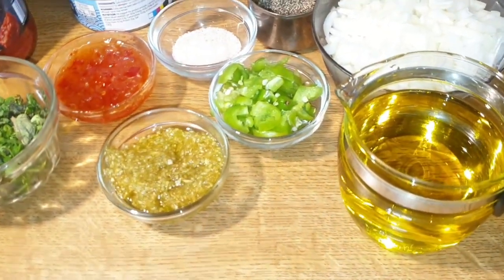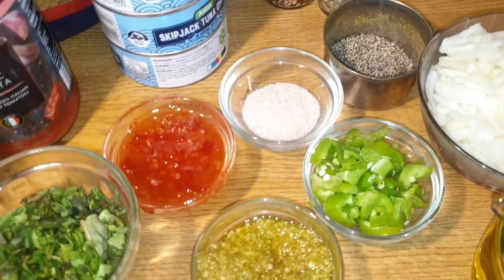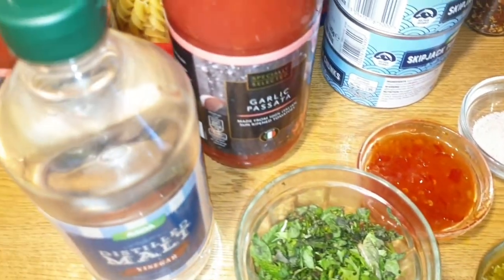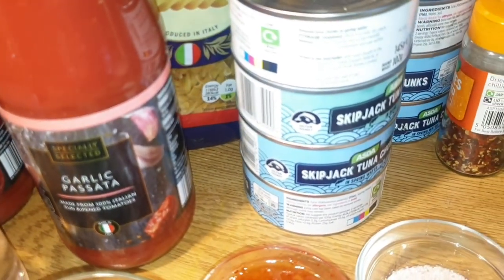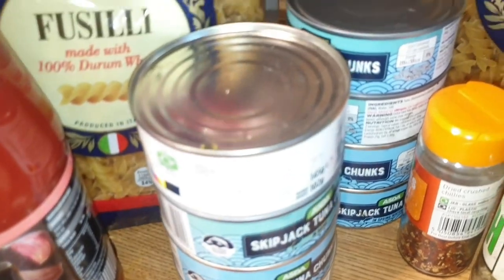Welcome to my channel Cook with Raffia. Today I'm sharing with you an amazing recipe of Italian pasta which I have learned while staying in Germany from an Italian friend of mine. I hope you are liking my recipes. If you're liking my recipes, do subscribe to my channel and hit the bell icon, and please share your feedback in the comments.